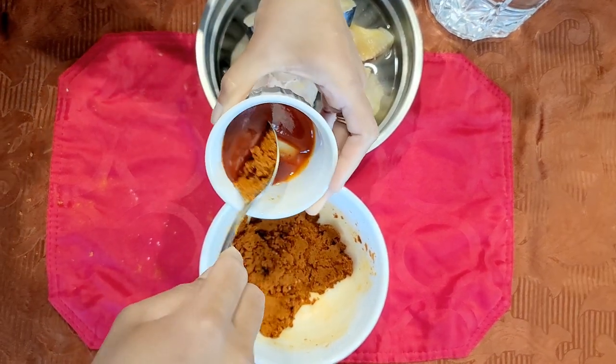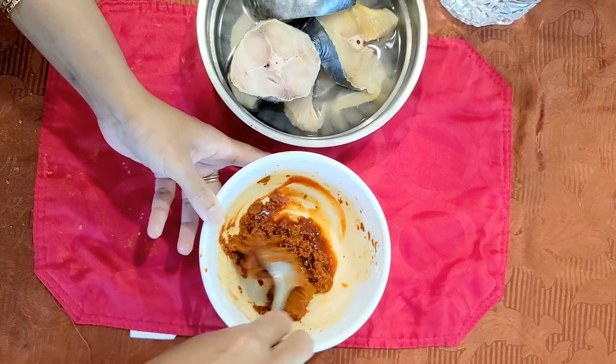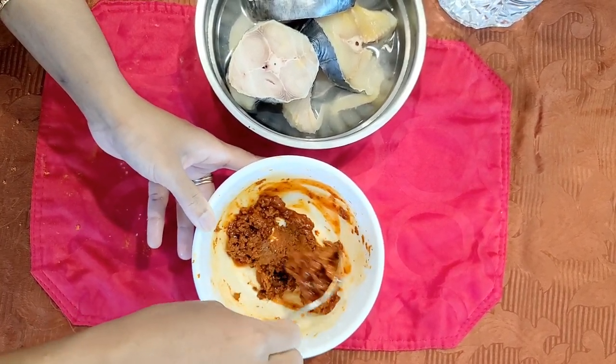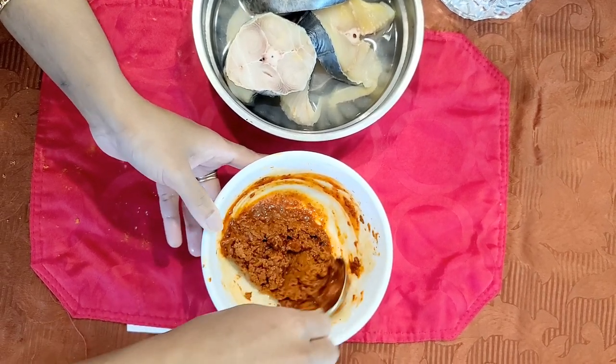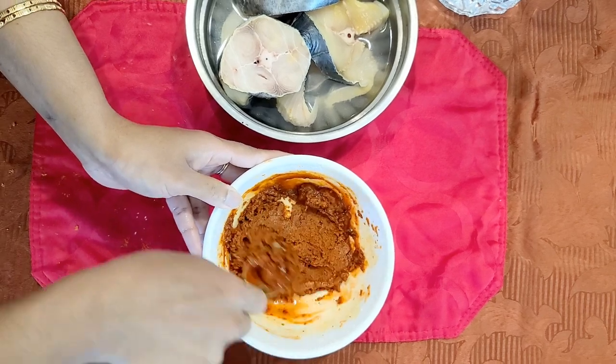It is good to try it. Add 2 spoons of olive oil. Mix it well.